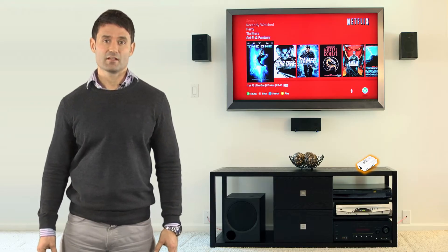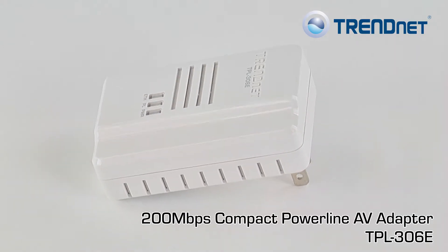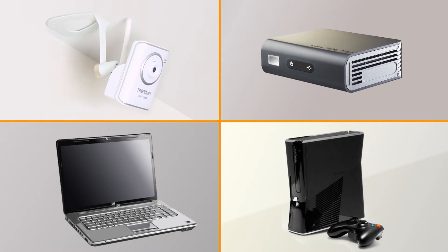TRENDnet's 200 megabits per second compact powerline AV adapter, model TPL306E, connects computers and other devices such as internet televisions, media players, and game consoles to the internet using your existing electrical lines.